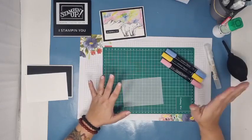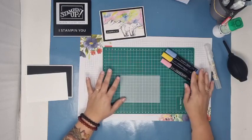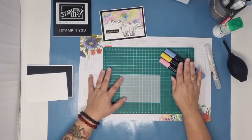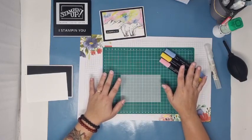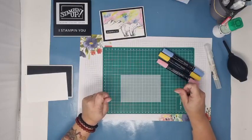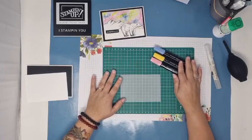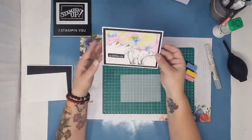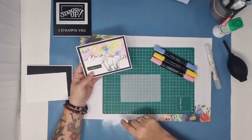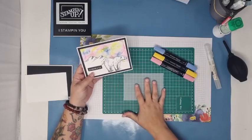Pour créer cette aurore boréale, pour reproduire exactement la même ça va être assez compliqué, puisqu'on met les couleurs de façon aléatoire sur notre papier et on n'aura pas exactement le même rendu. Je vous invite, si vous faites tester cette technique, à utiliser trois couleurs. N'allez pas au-delà. Au-delà de trois couleurs, je pense que ça va faire trop de mélanges et ça risque de faire un peu... comment dire... caca boudin, comme diraient les petits. Donc trois couleurs, c'est déjà pas mal.